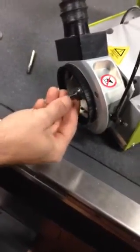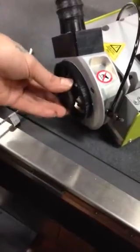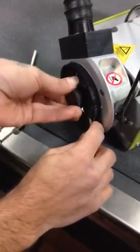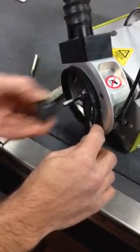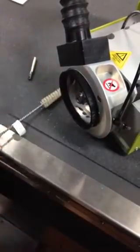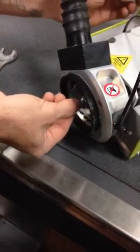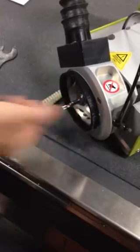Tighten it like this. You do want the big wrench on there still too to keep the spindle from turning. Tighten it up with your hands as far as you can get it. Then you put a bit in there, flip the switch, and make sure it's going tight. There you go, that's it.